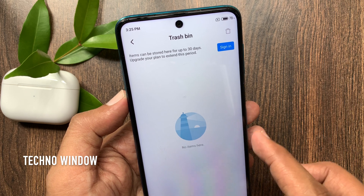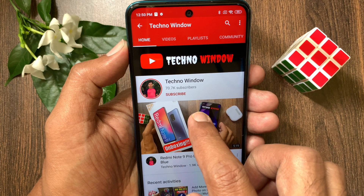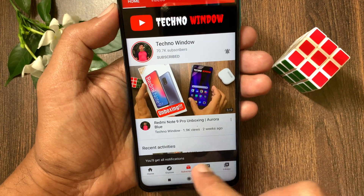So these are the steps to empty Trash on Redmi Note 9 Pro. Hope this video helped you. Please subscribe to my channel by tapping the subscribe button, and also tap the bell icon to receive notifications about all new videos.